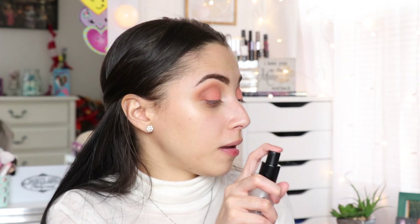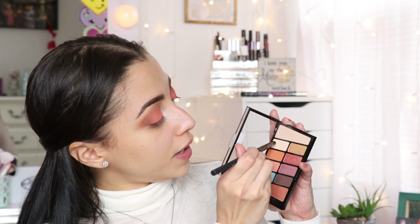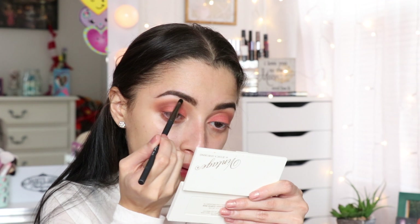I'm going to spray my setting spray on the brush just a little bit, dip in, and then spray. The last thing I'm going to do is use this shadow right here — that's going to be my highlight for my brow bone and my inner corner.